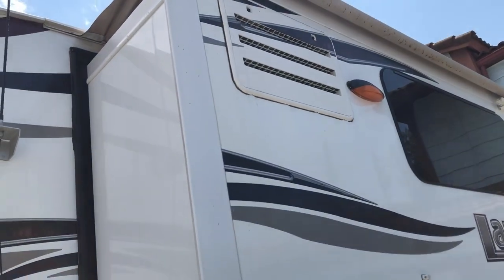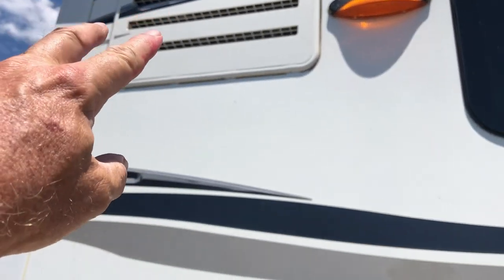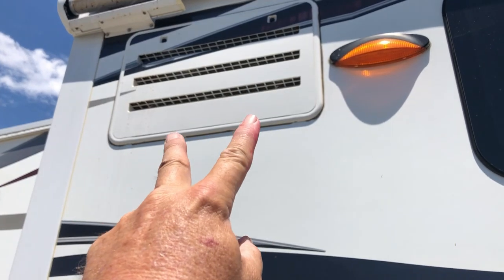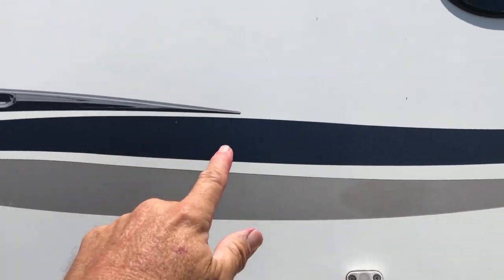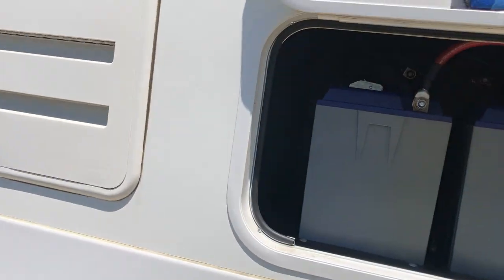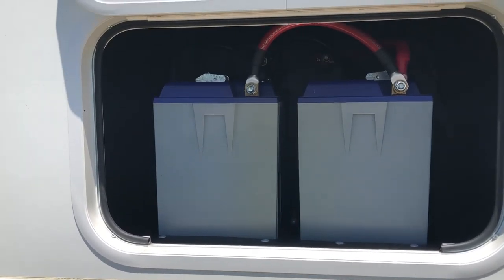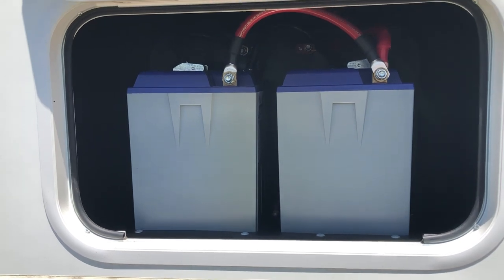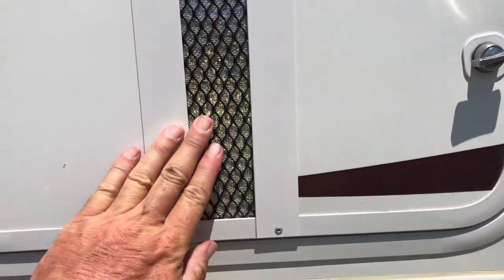Starting over here with the refrigerator intake and exhaust, and the slide toppers. I added two fans mounted on the inside of that grill up there — when the refrigerator temperature hits about 110 to 115 degrees those fans kick on and really pull the heat that's building up inside the refrigerator compartment. This side of the camper used to get hot when the fridge was running on propane, but now it doesn't. Moving around, this compartment here is our battery box — I'm running two Battle Born lithium batteries in there, which is really sufficient for the camping we do. It's all sealed up because lithium batteries don't have to breathe, so this keeps the heat and cold out.